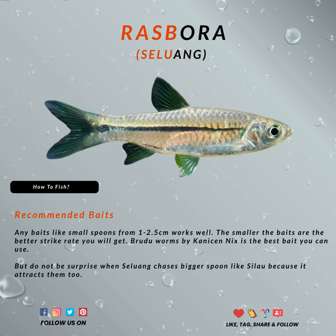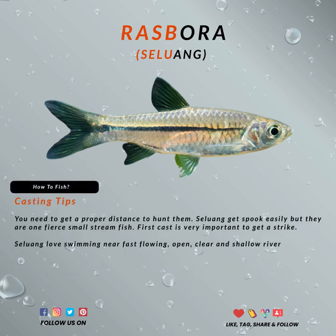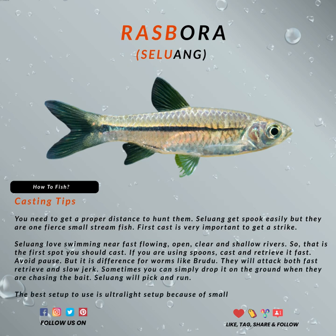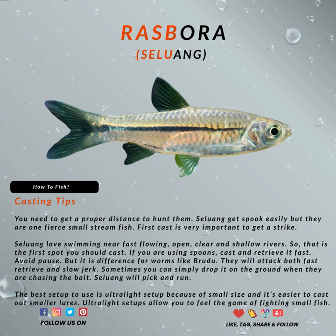But do not be surprised when Rasbora chases a bigger spoon like a sea lao, because that can attract them too. Although they are small fish, they can also be pretty fierce.